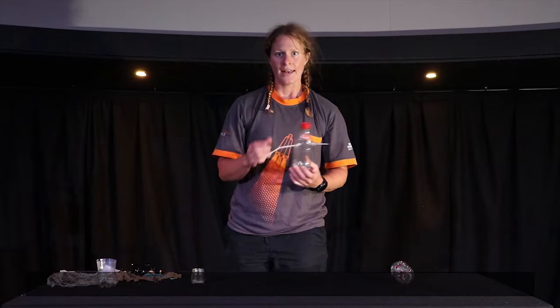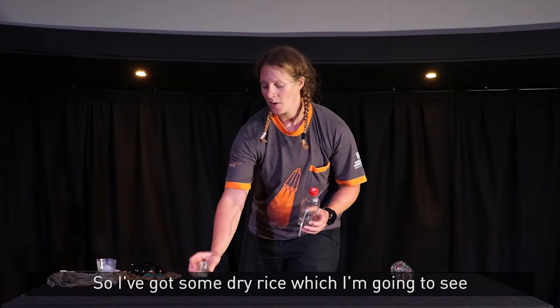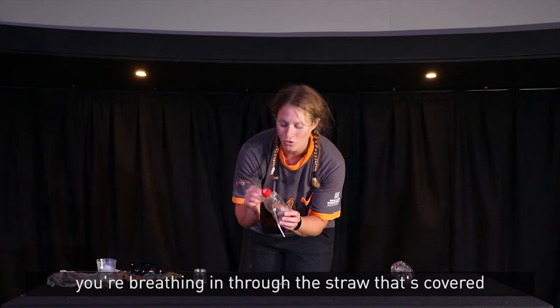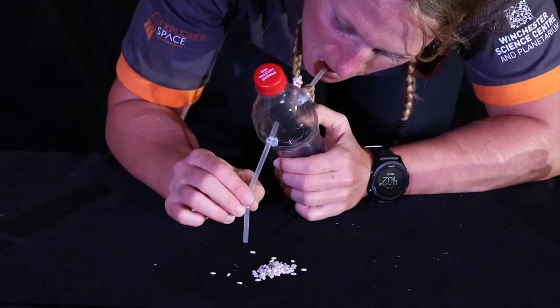Now, before you take it outside, it's always good to check that your equipment works. So I've got some dry rice, which I'm going to see if I can capture into my pooter. Now make sure when you're testing this that you're breathing in through the straw that's covered in the tights, or you'll end up with bugs to the back of the throat.